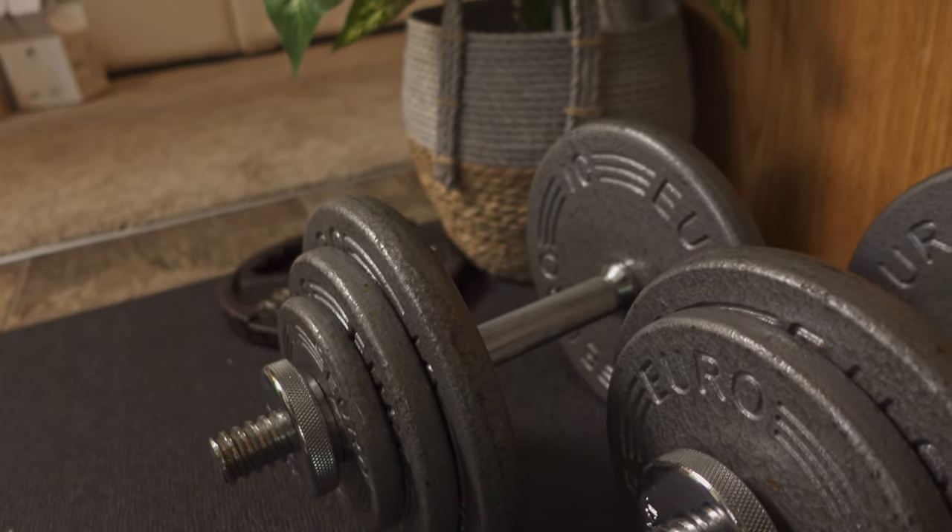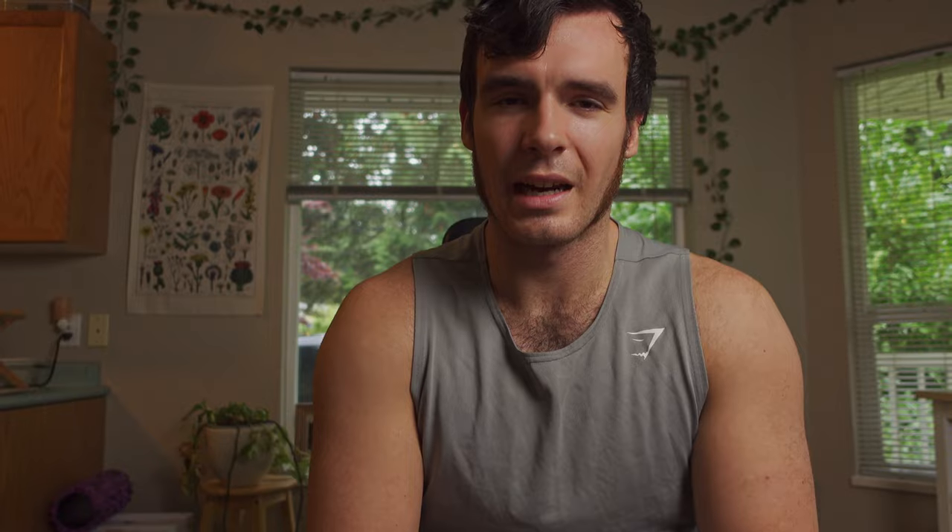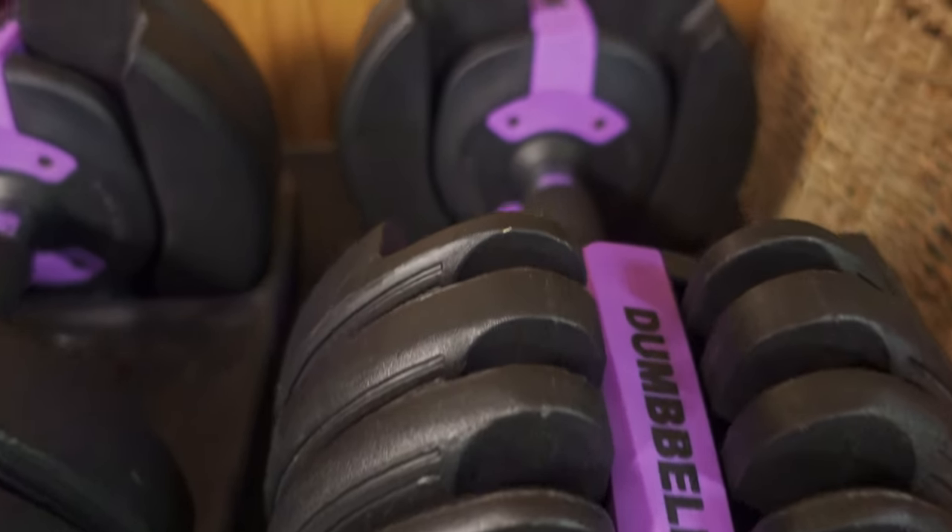I chose adjustable dumbbells primarily just to save on space and money. They're really quick and easy to change weight on — if you're not feeling it heavy enough, like in the rear delt flies, you can up the weight in a second. They're a little bit clunkier and not quite as solid as traditional dumbbells, but for the average person at home taking care of their equipment properly, they're just fine. They're not perfect, but they work for me.